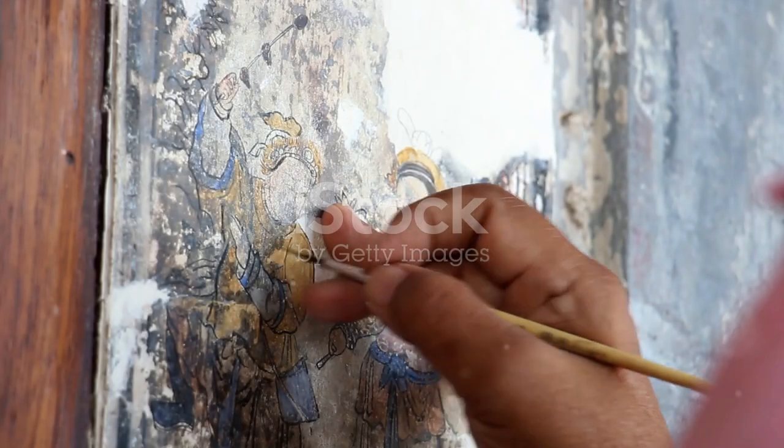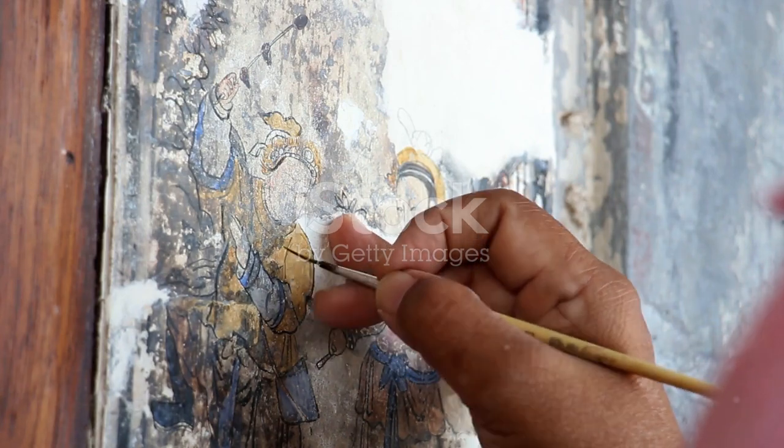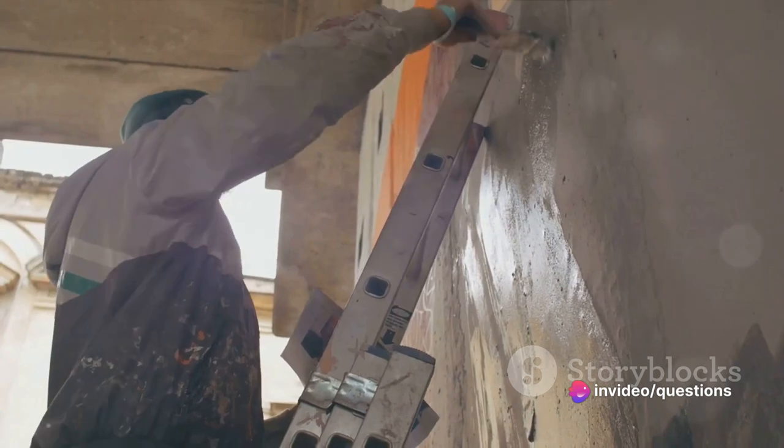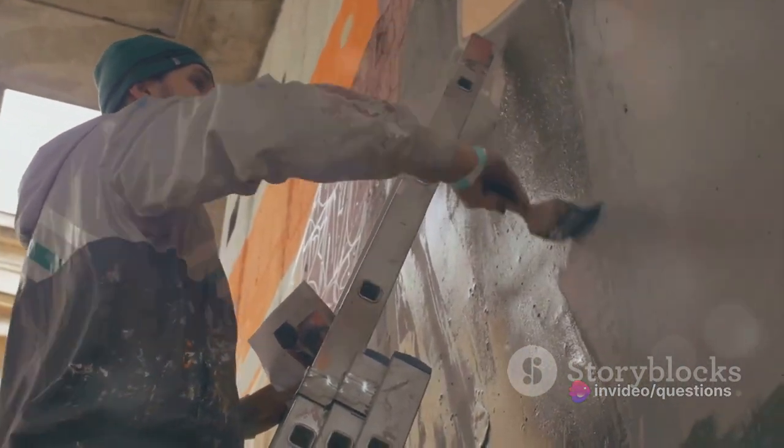Fresco painting is a method that involves applying water and pigments onto a fresh, damp lime plaster. The magic begins when the paint reacts with the lime, resulting in a chemical bond that locks the pigment into the plaster as it dries, creating a long-lasting and vibrant image.